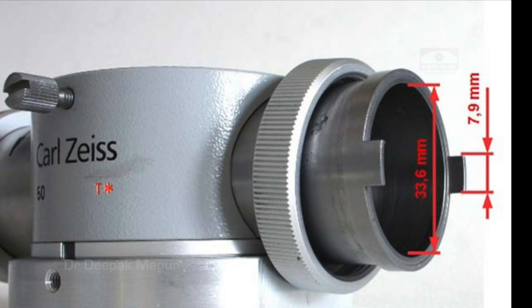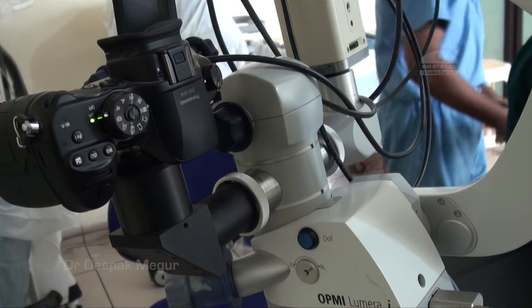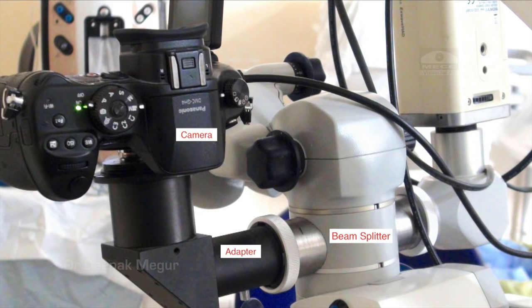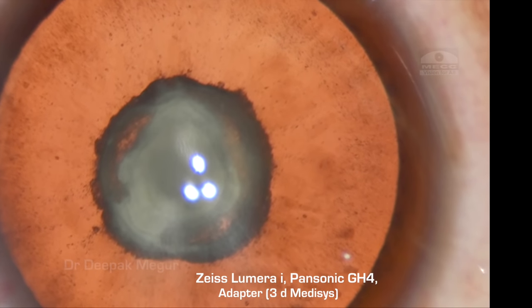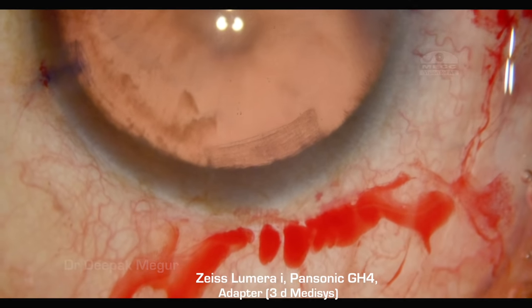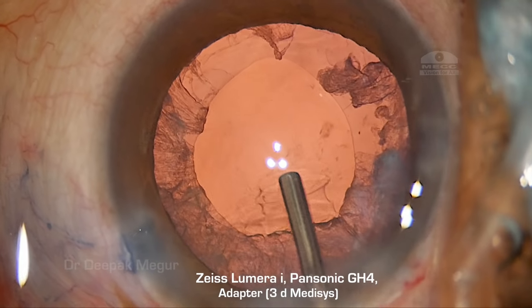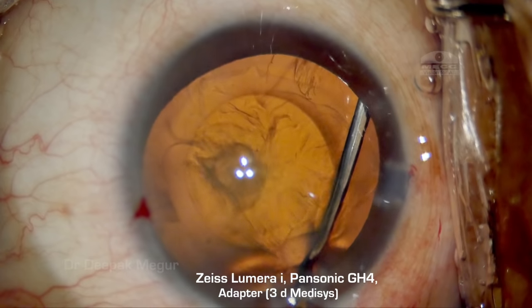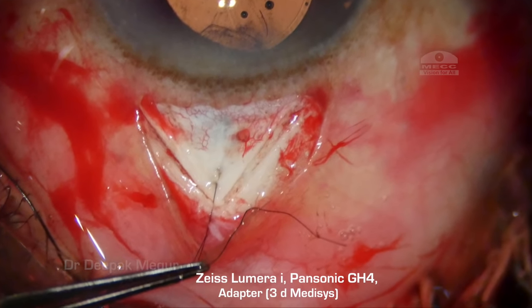I went ahead and bought a Panasonic GH4 camera, which records in 4K and full HD, and I got an adapter made locally by 3D Medisys. I began using the system by attaching it to my Lumera eye microscope. The image quality was decent — definitely better than before — but there were some issues because this camera was not very good in slightly lower illumination levels. So my quest continued to find an adapter for a better camera.